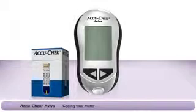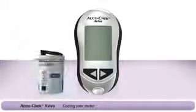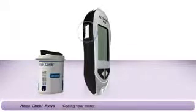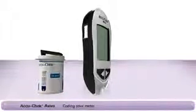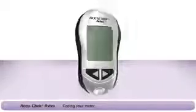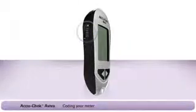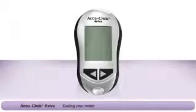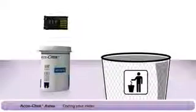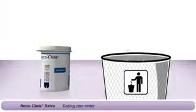When you start using a new box of test strips, it will contain a new chip. At that time, you'll need to check which color chip you already have in the meter. If it's a white code chip, remove it and replace it with the new one that came with your container of test strips. If you have a black activation chip already in your meter, just leave it in place. Once you insert a black activation chip, it never has to be changed again. When you have a black activation chip in your meter, you can discard all future chips that come with your test strips.